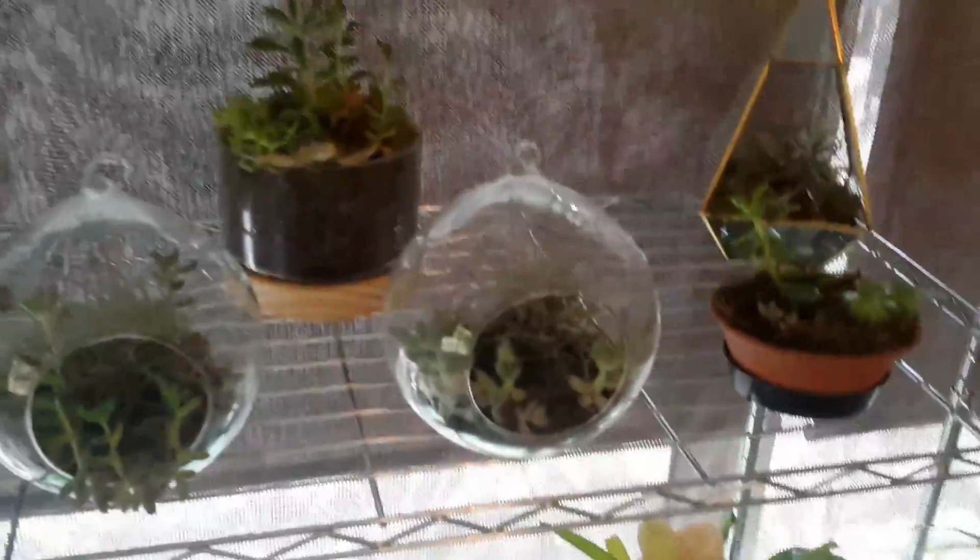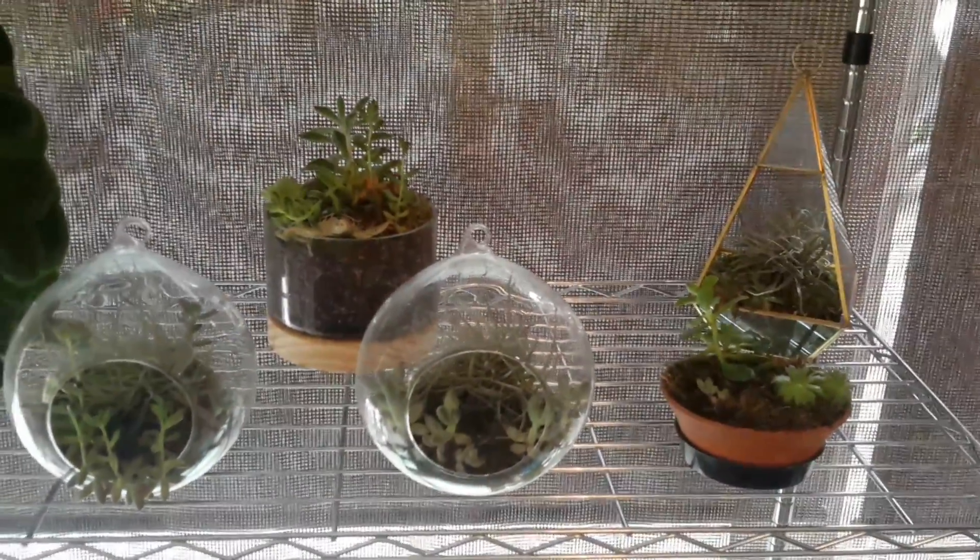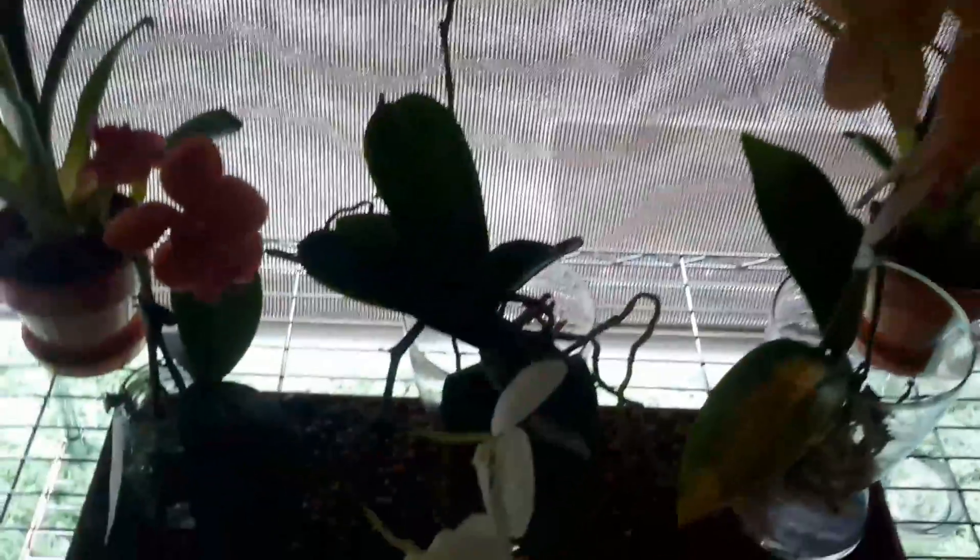And then I've got all my little mini gardens on that shelf — mini succulent and air plant gardens — and then down there I've got some more orchids.